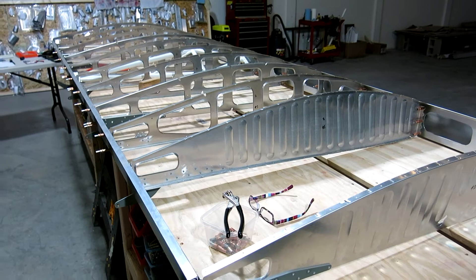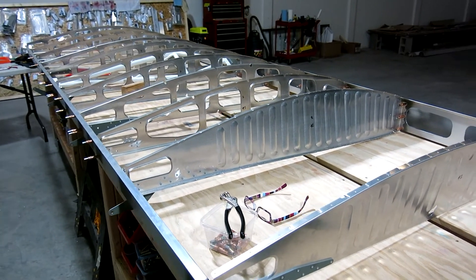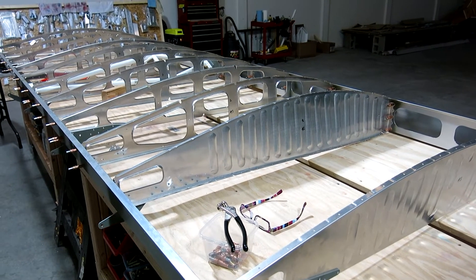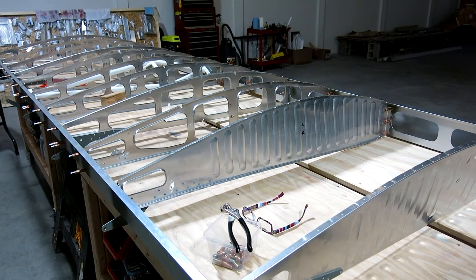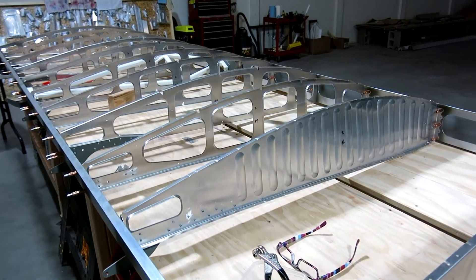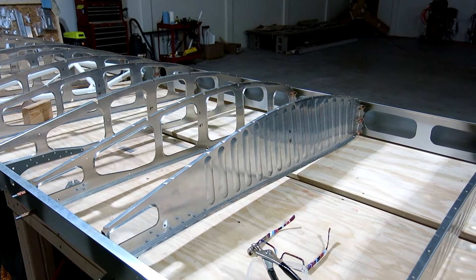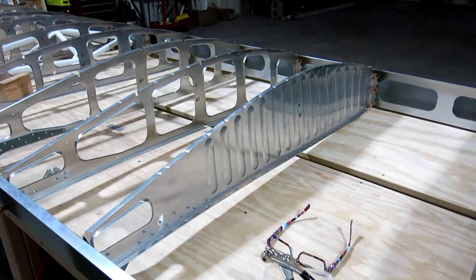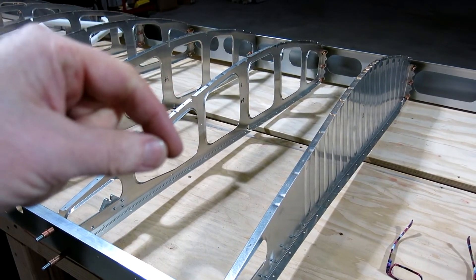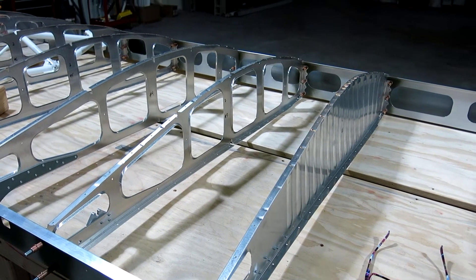We've got our ribs and our spars clecoed up, and I got to thinking about the stainless steel rivets that are used to hold these ribs on to the spars. One thing you need to do is prevent galvanic corrosion between the stainless steel rivets and the aluminum. You should have those primed, or the other option is what they call wet riveting, where you take the rivet and actually dip it into a primer before you pull that rivet.